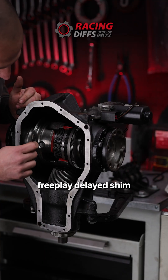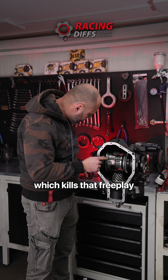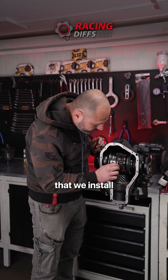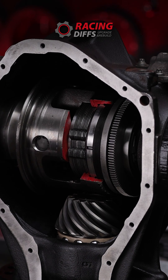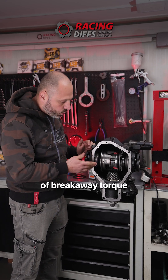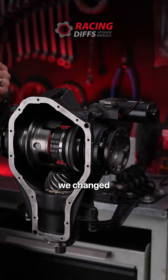What we at Racing Divs did: we provide a free play deletion which is installed behind this spider gear, which kills that free play. We also have a spherical shim that we install right here at the beginning of the clutch stack, providing a minimum of 80 Newton meters of breakaway torque, so you have more mechanical feel.